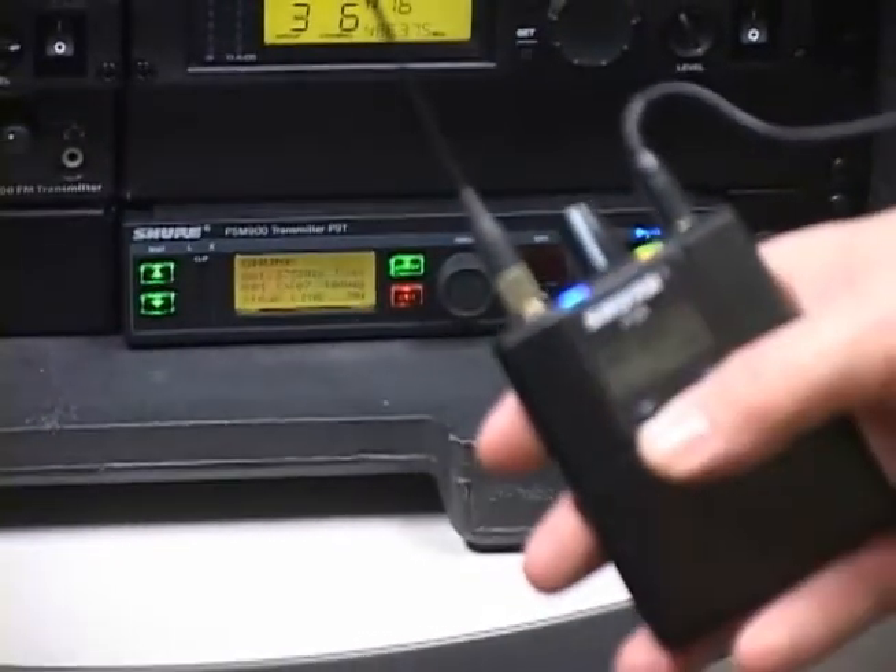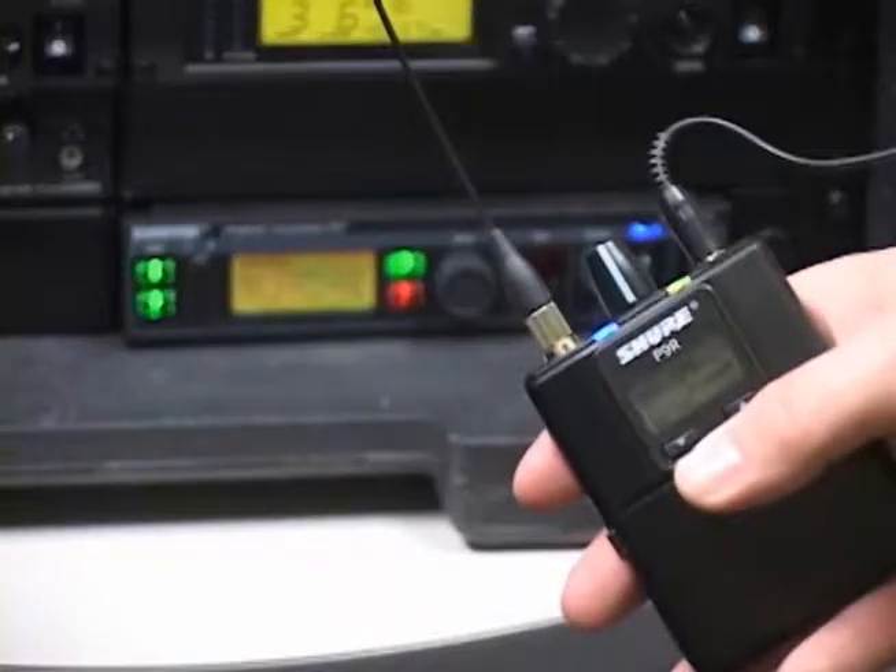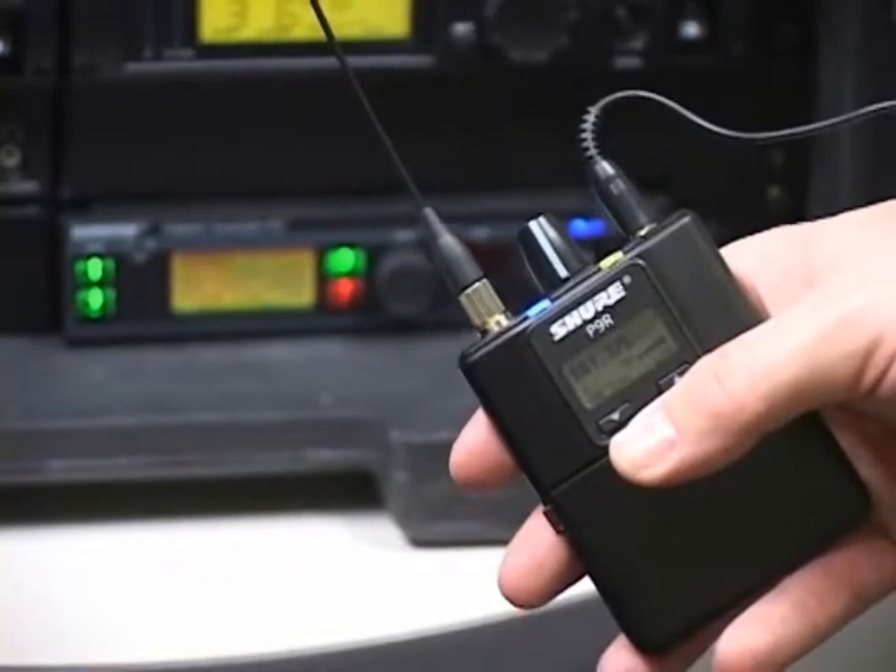Since the receiver runs off of two AA batteries, you should check the LCD display for battery status before using the device. It is always better to replace or recharge the batteries rather than having them run out while the device is in use.